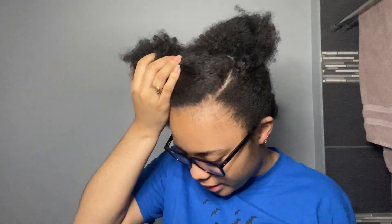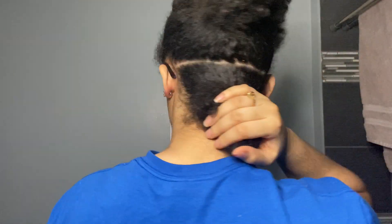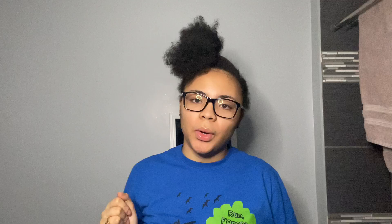I've done lemonade braids on myself before, so I'm going to go ahead and part my hair into three sections and come right back. Okay, so these are the three sections I have — now I'm about to get started on the back of my hair.